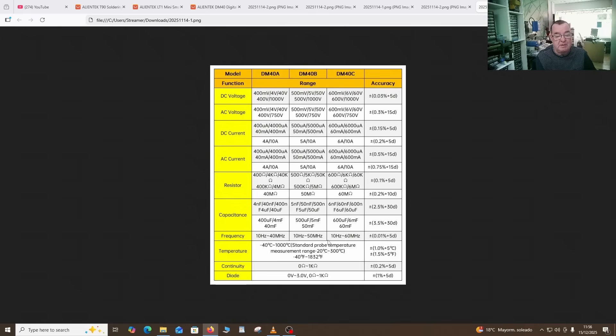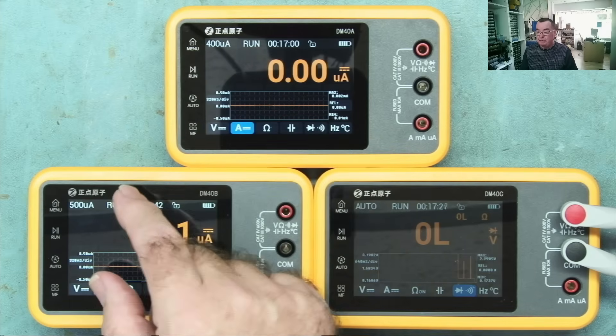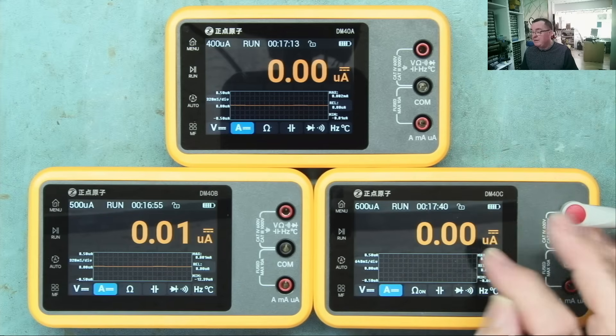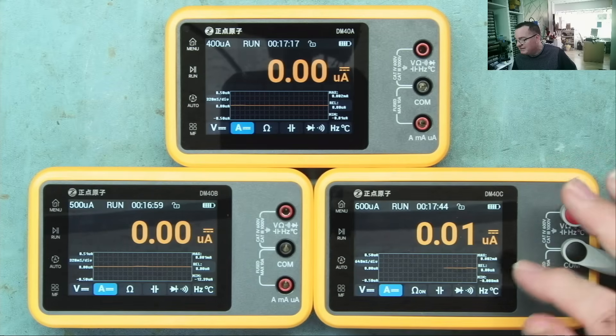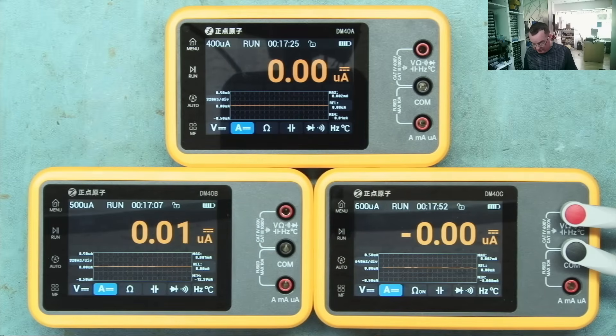On frequency: when I reviewed the multimeter, above 20 megahertz it was just reading zero. Alien Tech told me this is a hardware limitation - it will go up to 60 megahertz but you need considerably more signal level above 20MHz. This applies to the other meters as well. For current range: the DM40A has a 400 microamp range, the B 500 microamp, the C 600 microamp, with resolution down to 0.01 microamp - that's 10 nanoamps. They all have the same resolution; it's just the maximum value on each range that differs.